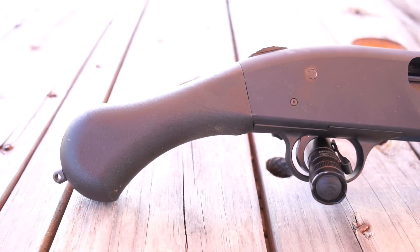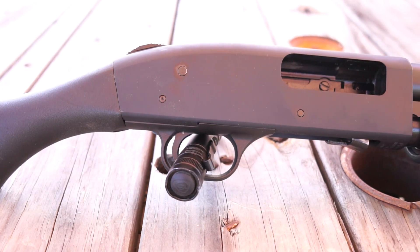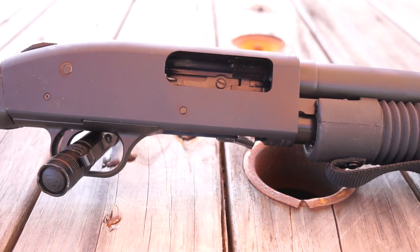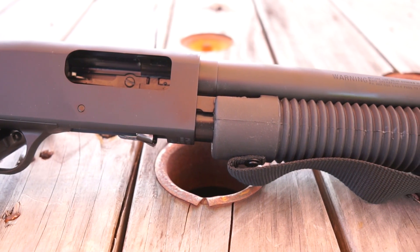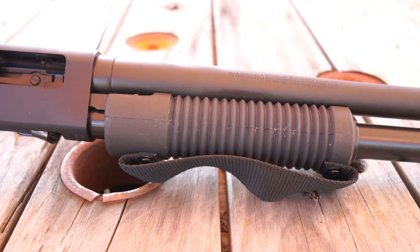The gun features a hard anodized aluminum receiver, 14-inch matte blue steel barrel with brass bead sight, Shockwave Technologies Bird's Head grip, ambidextrous top mounted safety, and a Shockwave Technologies Raptor strap forend. The fit, finish, and quality of the gun is good, and it feels solid in your hands.